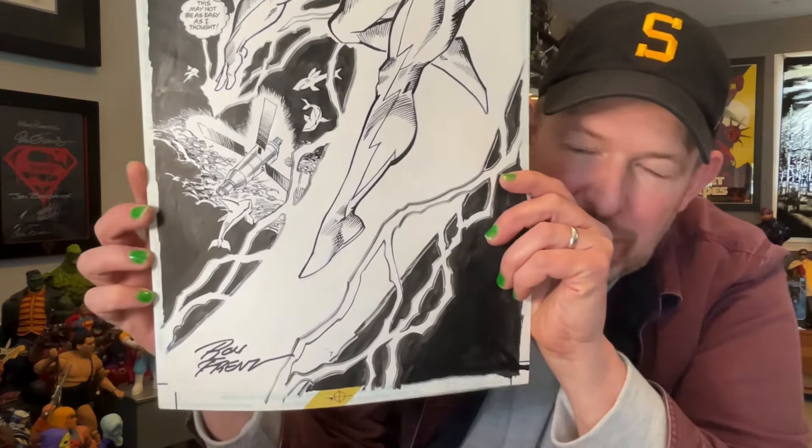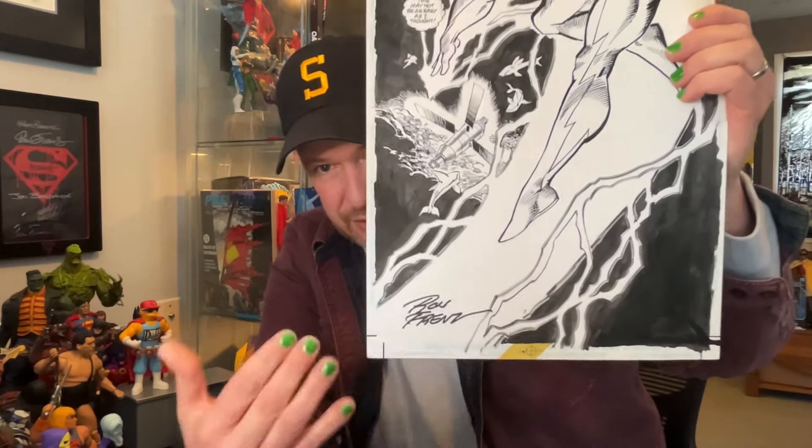Shout out to Ron Frenz for putting his signature in a place that works naturally. Sometimes artists will sign a page wherever it fits, not interfering with the art — it could be right in the middle of the page, and I don't prefer that at all. But I like how this one fits naturally down at the bottom of the page in that open space. I've seen a few examples where I just thought, you could have put it somewhere else — not right in the middle of the page.